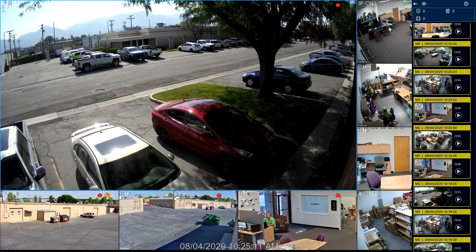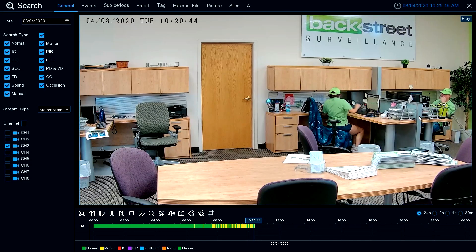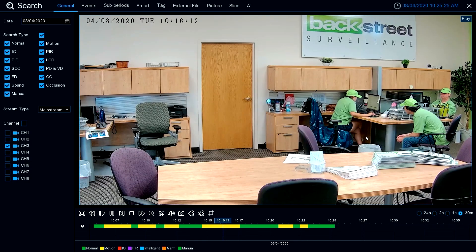And when you see something that interests you, you can just double-click on it and play it back to see what's going on. I can come back here and see what this was all about — looks like we've got some consultation going on there. Everyone's working hard.